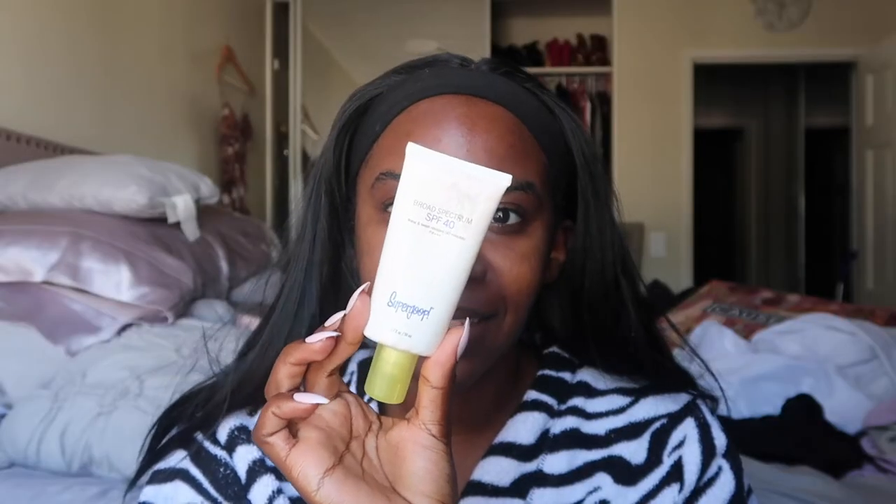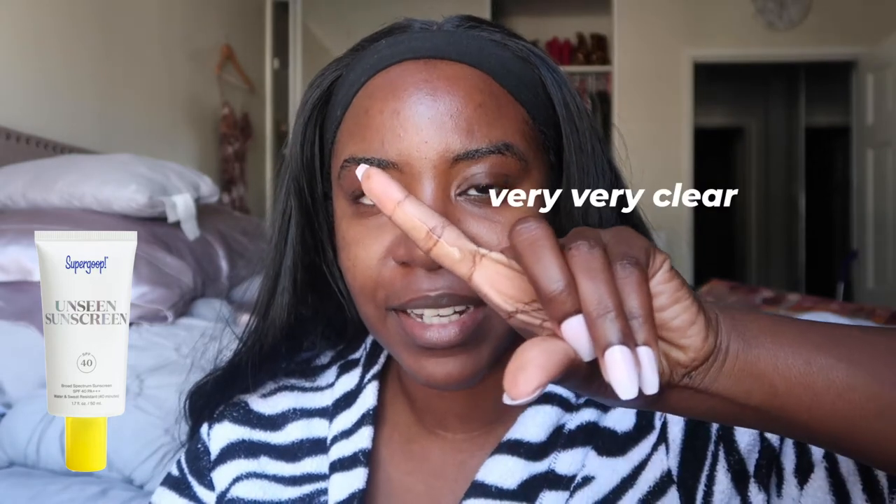Next we have a pretty popular one — the Unseen Sunscreen SPF 40 by Supergoop. This is a chemical sunscreen as well, so it's not going to bounce the sun rays off your skin. It has a slight creamish yellow tint but for the most part is very clear. It's water and sweat resistant. It goes on literally super clear — nothing to even worry about blending. Can barely tell it's on. This stuff is amazing.